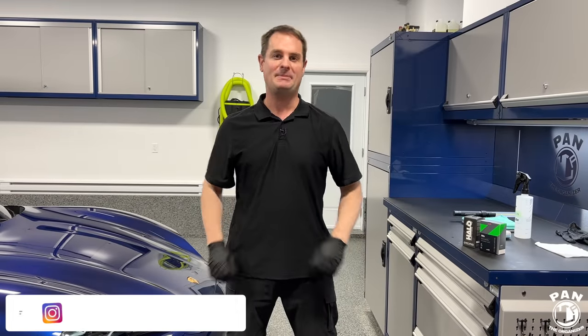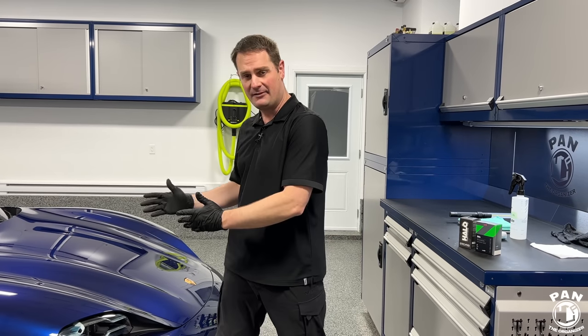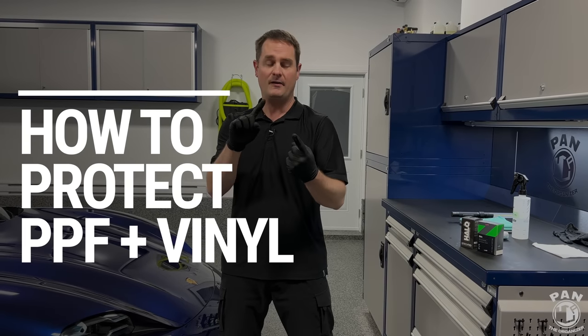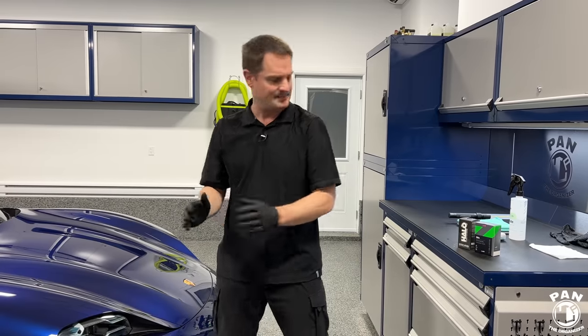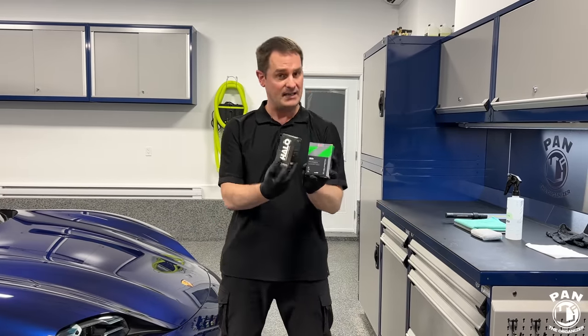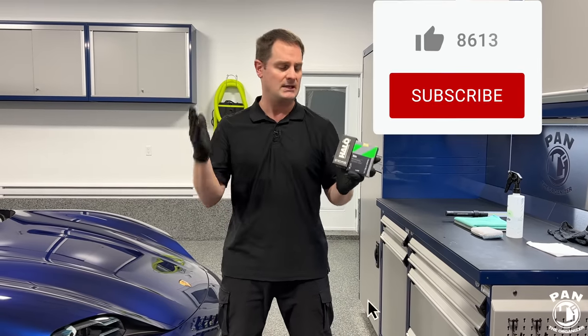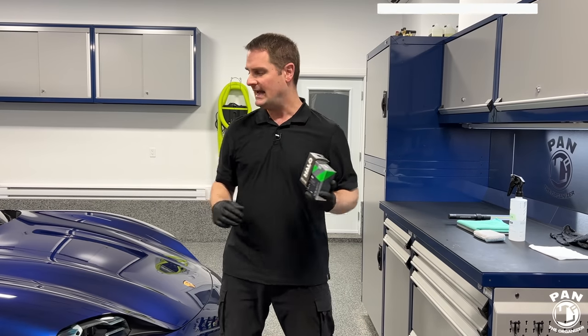Hey, what's up guys, welcome to another episode of Pan the Organizer. Today I'm going to show you how to apply a ceramic coating on top of PPF, but the same applies to paint protection film, vinyl wraps, whether they're gloss, satin or matte. This is not a sponsored video, nobody paid for this review — I ordered these products myself, and this is basically a tutorial so you guys can do the steps at home and protect your car.